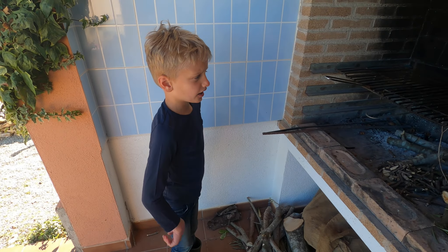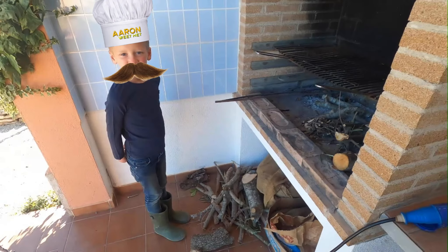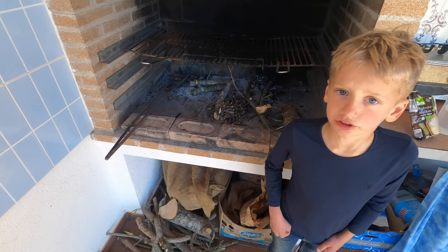We gaan pizzas bakken in deze houtoven. Kijk, we hebben genoeg hout om een lekker vuurtje te maken.